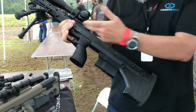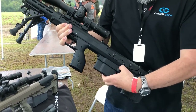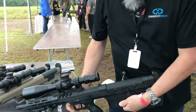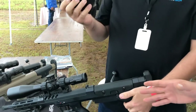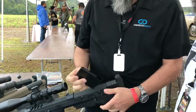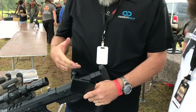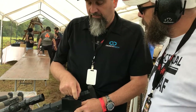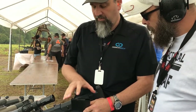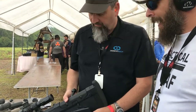It has ambidextrous safety, an adjustable cheek piece, and magazine release. With our magazines, this one is set up for a 6.5/.308, so it's set up for short actions. Our long action would have that spacer removed — so it's a dedicated .338 or a dedicated .308/.65. Outstanding.